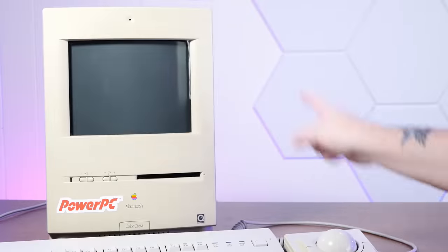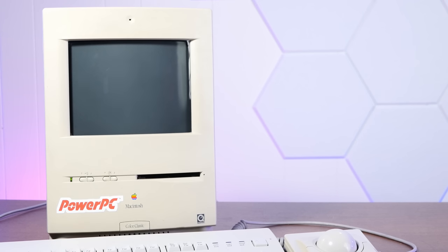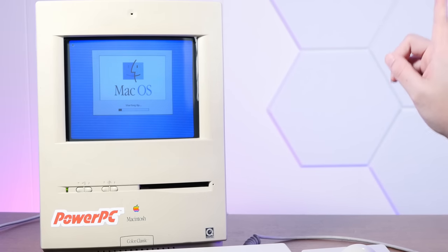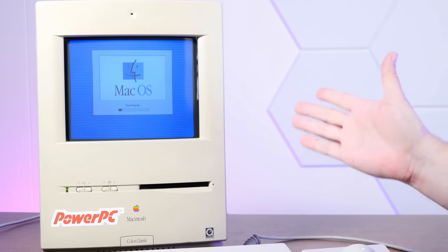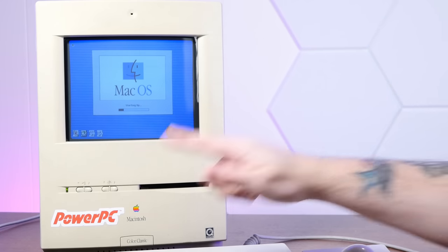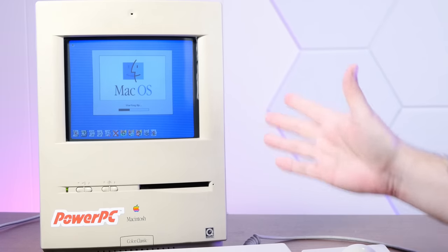Let's install the BlueSCSI in the Color Classic and make sure we can actually boot from the disk image. And then I want to show you something really cool that we can do with this kind of setup. We should also probably take some benchmarks of the SCSI to SD, which is in here right now. Firing up the Mystic Color Classic. If you have no idea why I'm calling this thing a Mystic, check out our build video. Essentially, we upgraded the bejesus out of this thing with an extremely fast motherboard, which itself was upgraded with an extremely fast PowerPC processor. It's probably my favorite build we've ever done — I've been wanting to build this machine since I was a teenager.